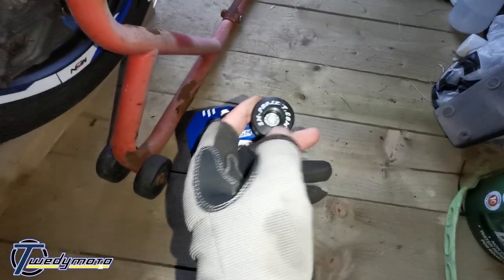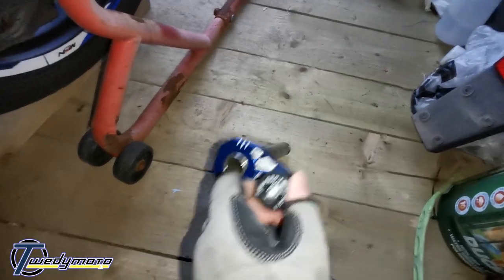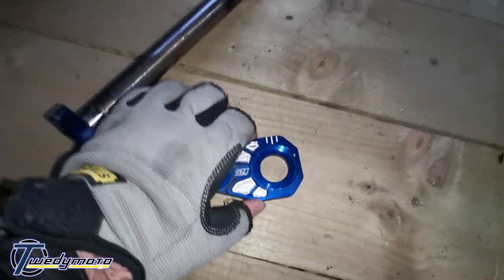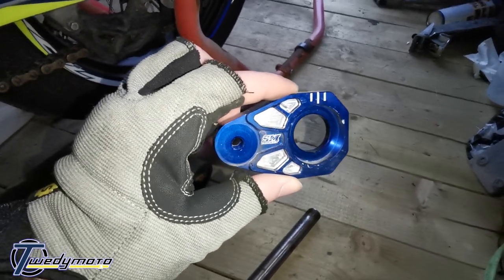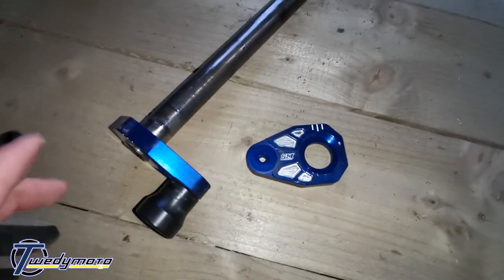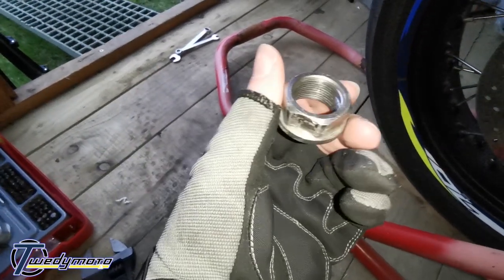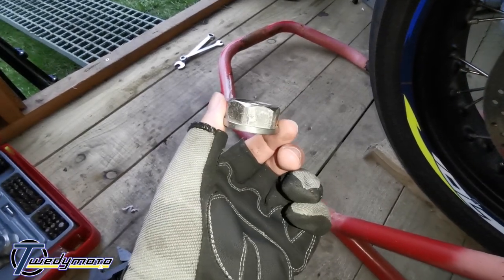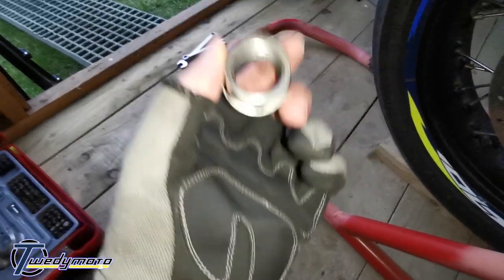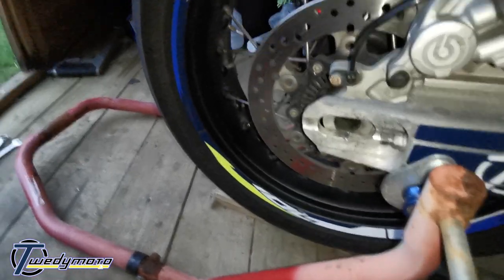Stick it back in. Once you've got that all back in it is pretty much just the exact opposite of taking it apart. These are very pretty - I do like these. I love CNC machined things, there's just something about them. They look nice and trick, especially anodized ones. These are top notch. Put your new nut on and tighten it up - if you've got a torque wrench, I think it's 45 newton metres. I could be wrong, I'll pop it up on the screen. Actually, don't tighten it up yet - leave it loose. Do your chain adjusters first, get the chain to your desired tension, and then torque it up.